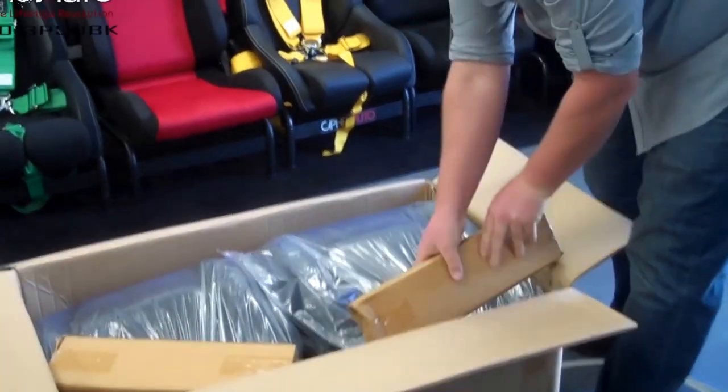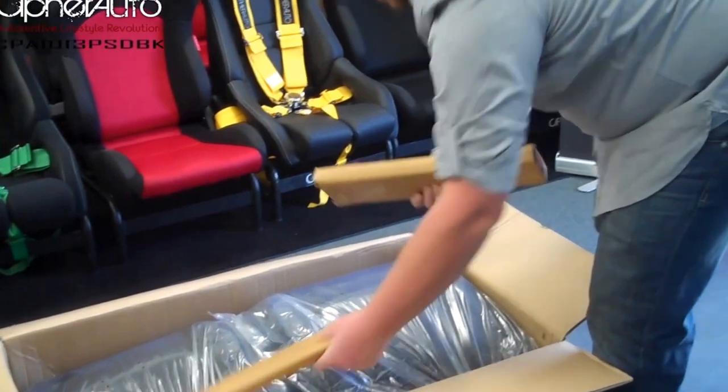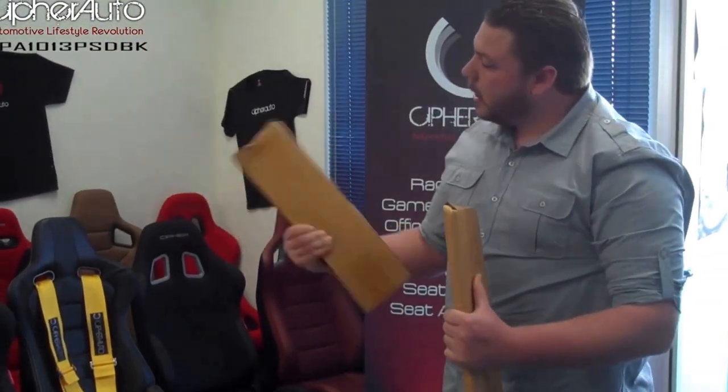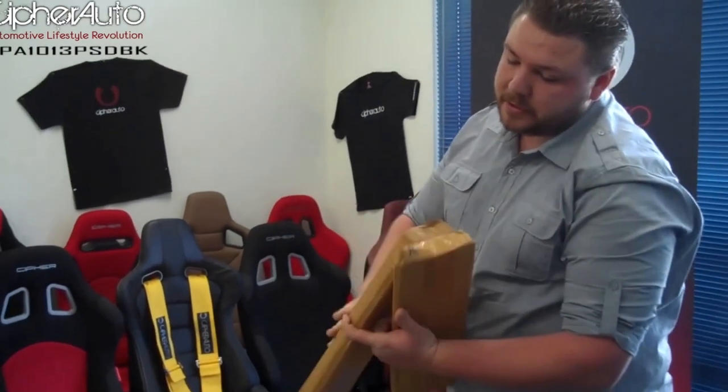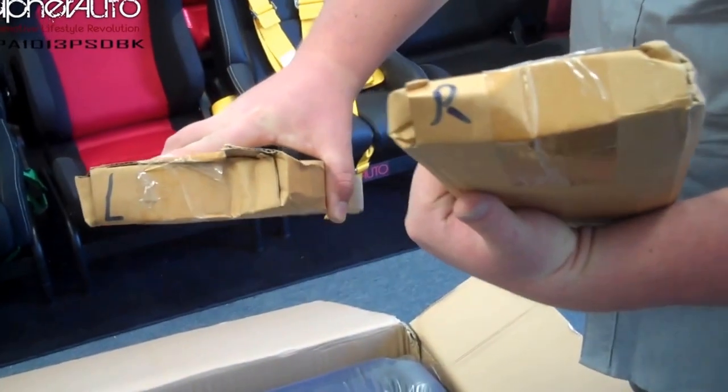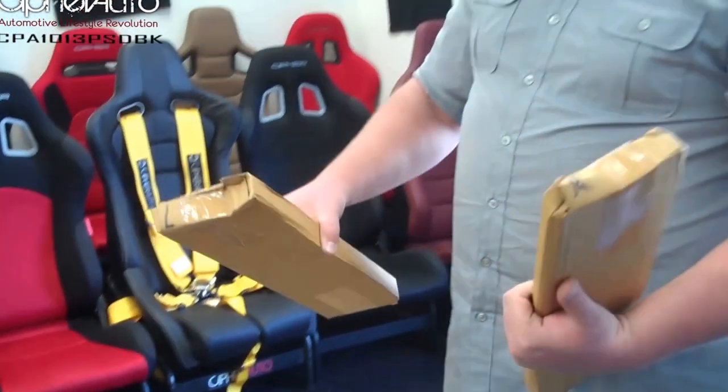When you open the box, you're going to have two boxes. These are going to be your sliders for left and right. If you look on one of the boxes, they have an L for left and an R for right, so you know which one's which when you're putting them onto the seats.